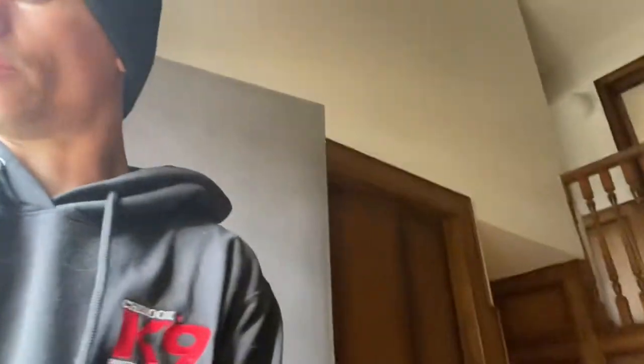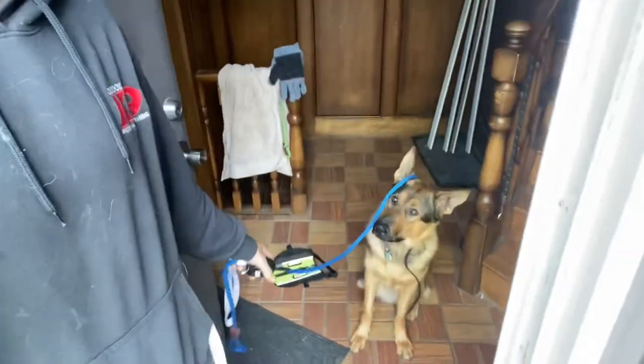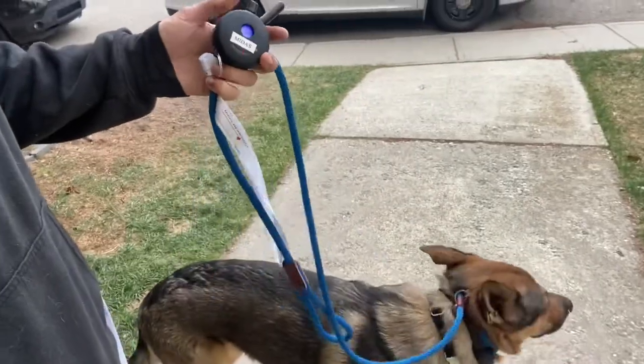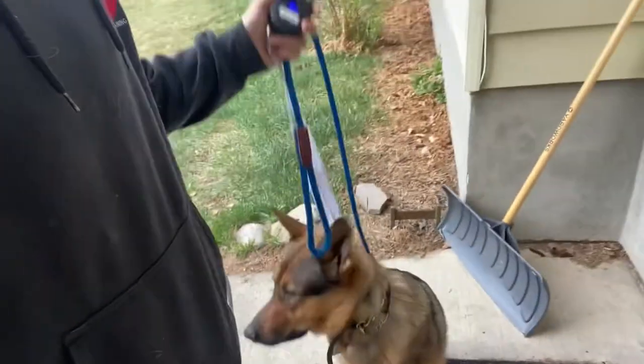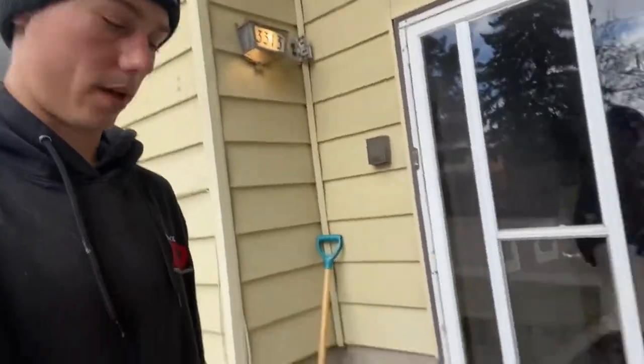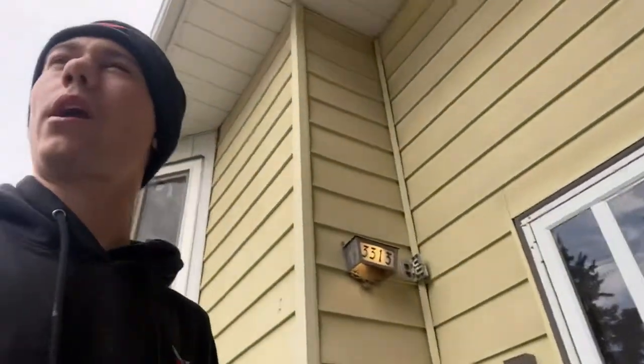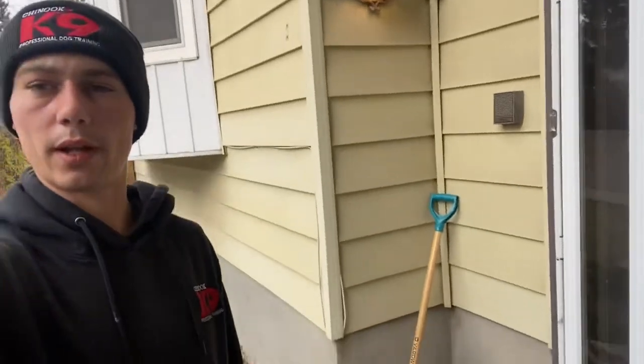We're going to say heel and walk out the door. Midas, heel. Sit. Giving that sit command, giving him about half a second to a second to respond. If he doesn't immediately respond, we're just going to tap on the e-collar, and if he breaks the command, we say no and tap on the e-collar again and reset him into that sit. Now we can say heel and start making our way over to the field where we're going to let him go potty and run around.